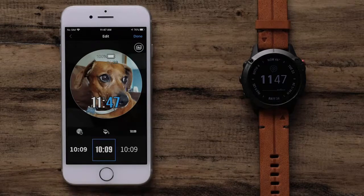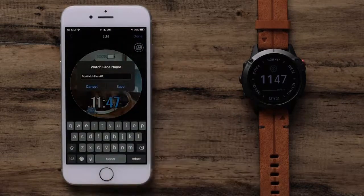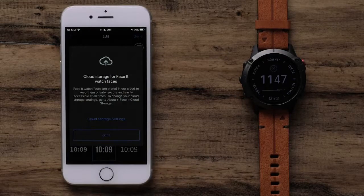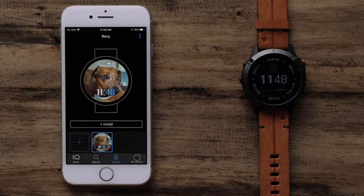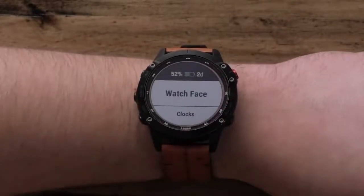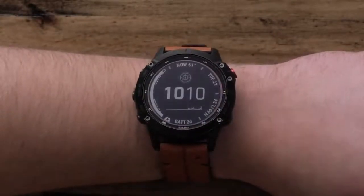Select the Time icon and choose one of the styles. Once you are finished, select Done to name your watch face. Your watch face will now be privately stored in the cloud. Select Got It to proceed. Select Install to download it to your watch. Once the automatic sync is complete, select the FaceIt watch face from the Watch Face menu on your Garmin watch.